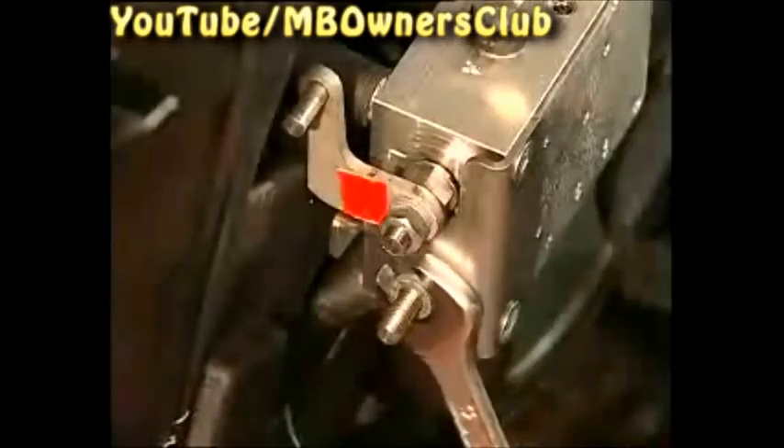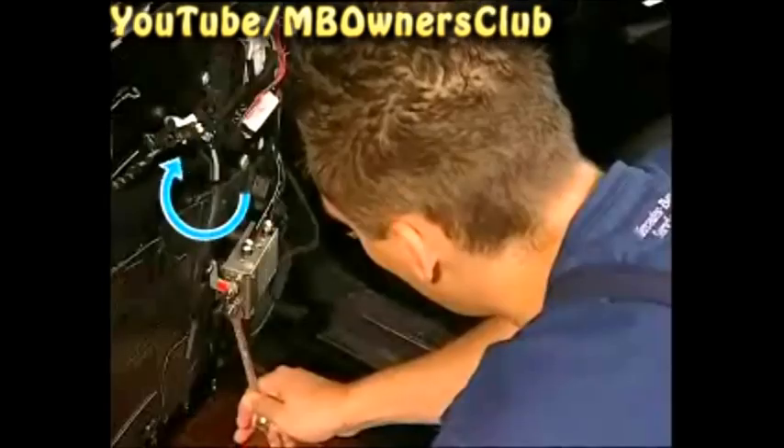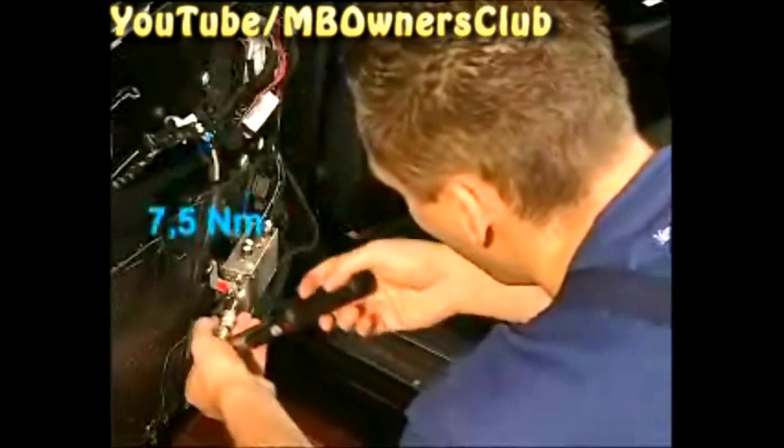Now examine whether the locking valve is correctly closed. Note this has a right hand thread. The valve shaft emergency opening can be turned — therefore the system was leaking. Now close the valve completely with 7.5 Nm.